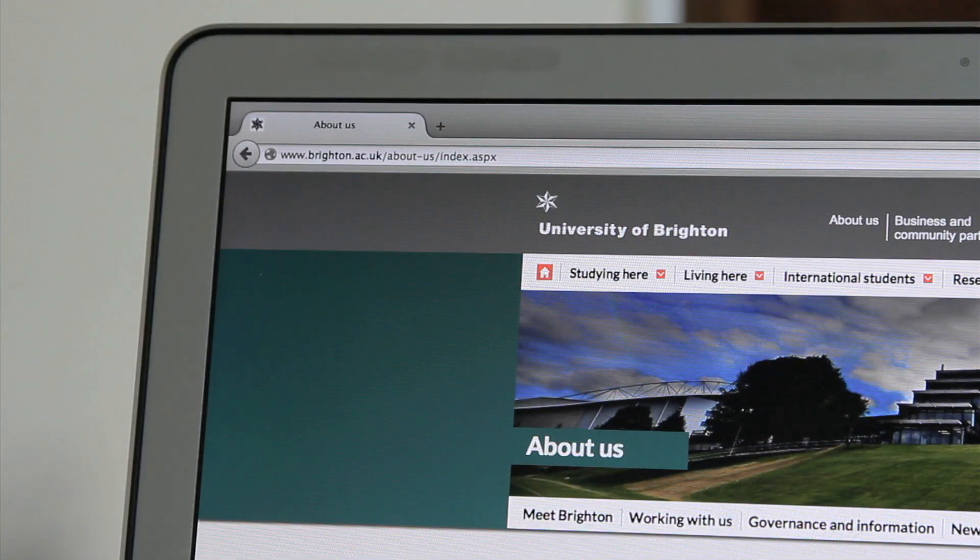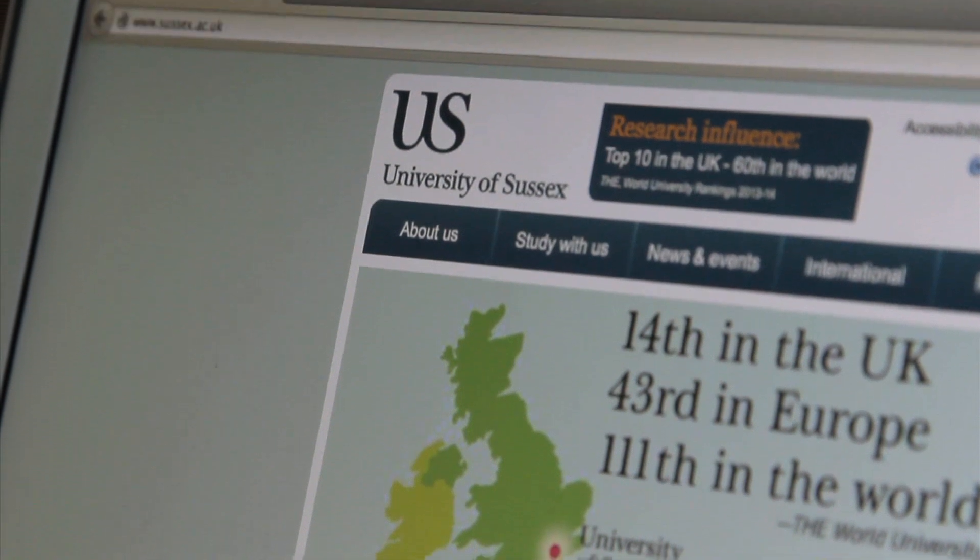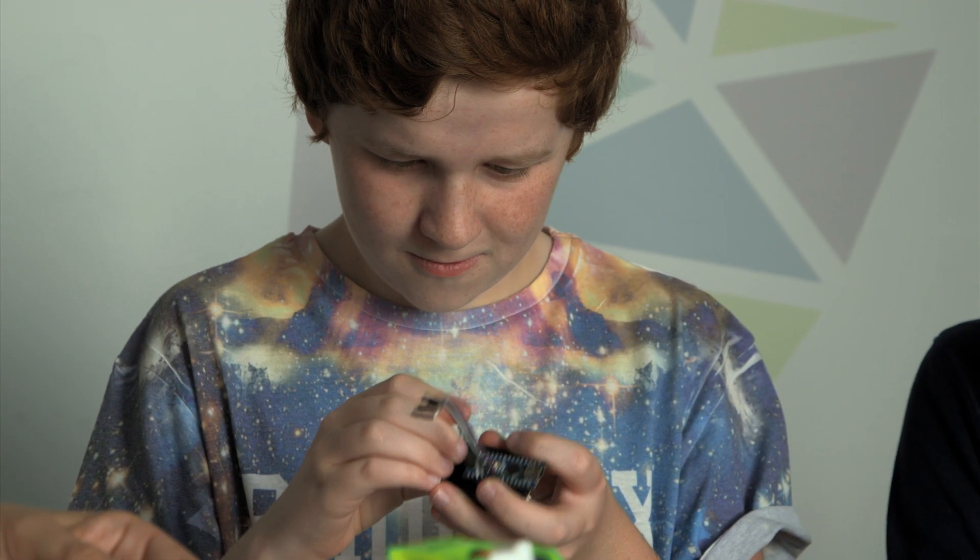Along with experts at the Brighton and Sussex Universities, we've developed our first batch of learning projects, thoroughly tested by kids. Each of our projects are building blocks of learning, teaching about 3D printing, electronic engineering and programming in easy bite-sized chunks so you can learn at your own pace.